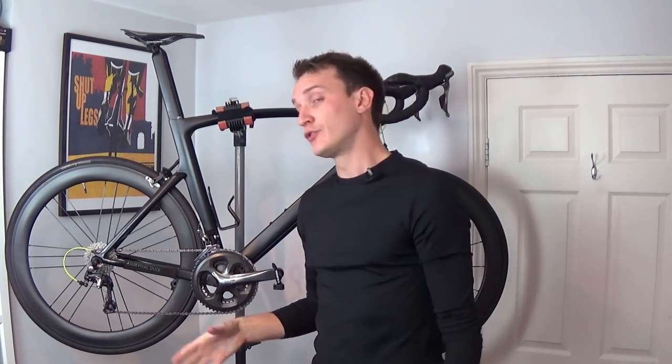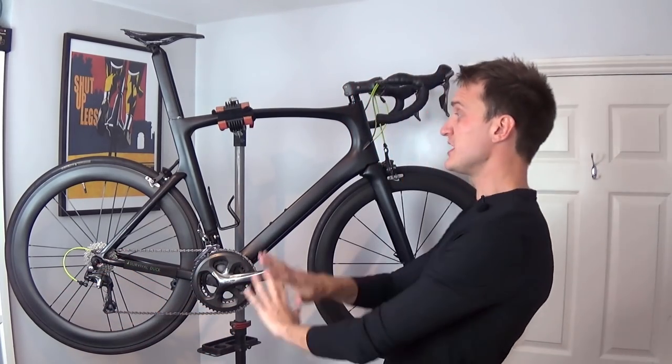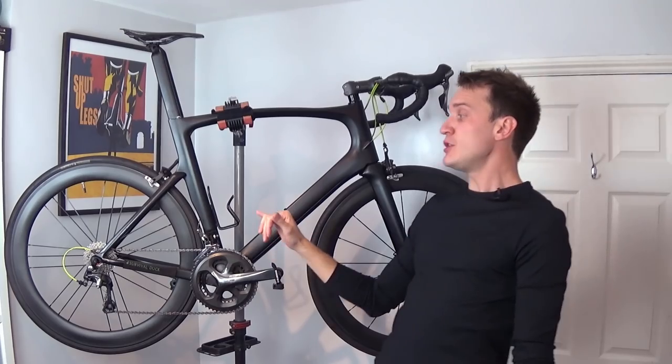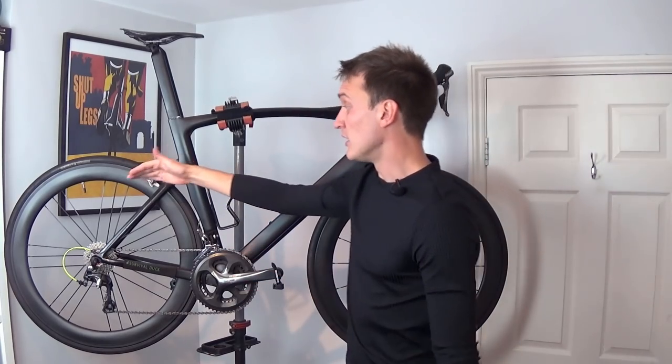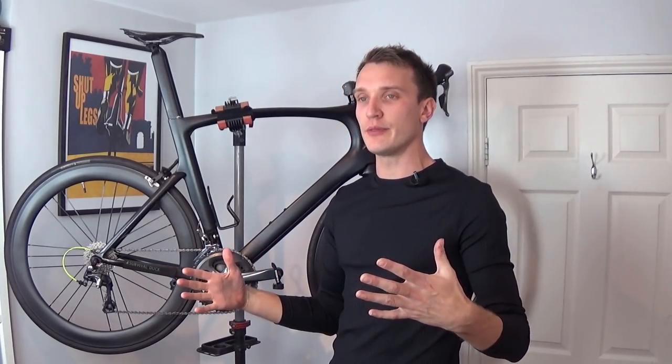G'day and welcome back to another bloody bonza Trace Photo Production. My name is Luke. So, recabling your bike is probably something many of us either put off entirely or maybe pay someone else to do it. But today, I'm going to show you how you can recable your entire bike super easy for mere pennies. So why bother? Maybe you can see that your cables are a little bit rusty, or maybe you can see some damage on the cable outers, or maybe your shifting isn't quite as crisp as it once was.